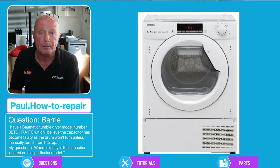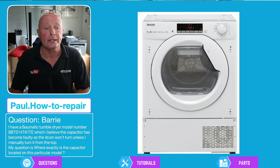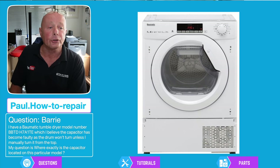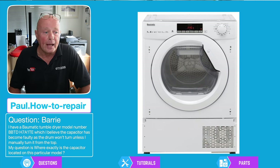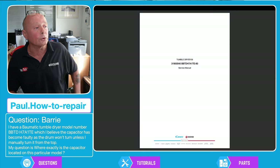Just for other people in the future while I'm making this video. First thing we need to do is have a look at how to gain access to the capacitor, and I'll put links in the description below to anything that I think is relevant and also for the part for your tumble dryer.